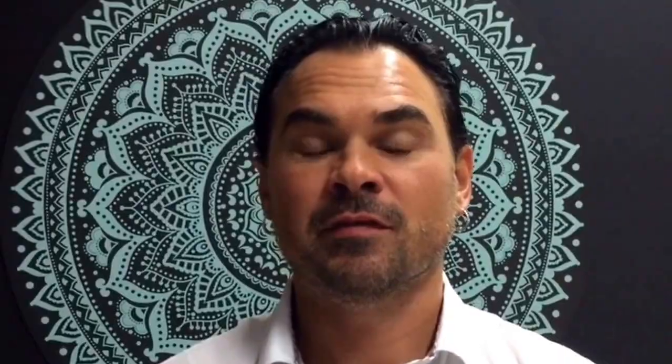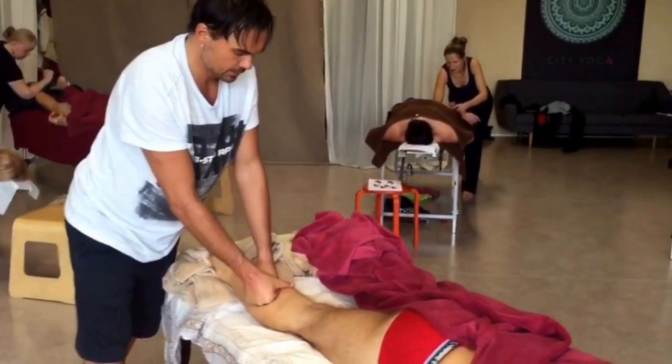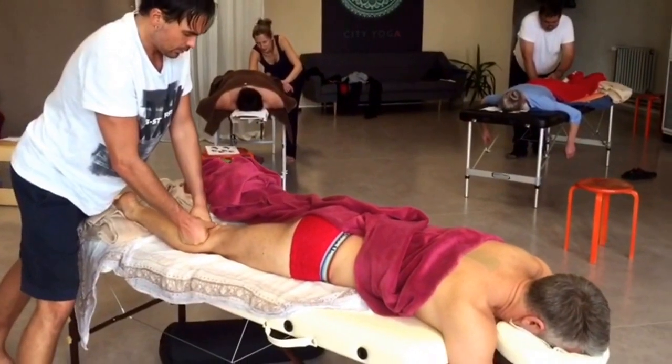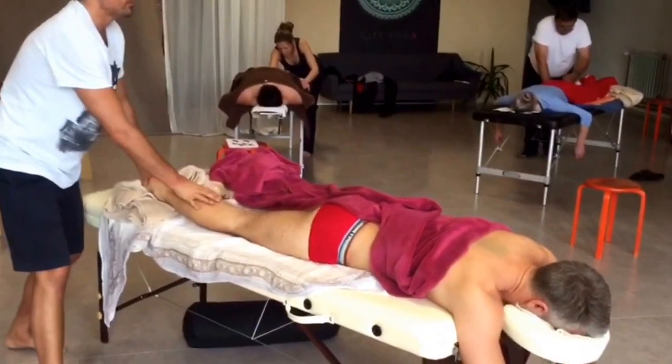This technique is very efficient with pain release and stress release from the body because it is focused on releasing tension from the fascial network. Briefly, fascia is connective tissue that connects and wraps every cell in the body together.